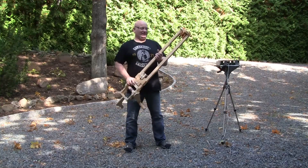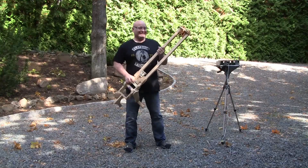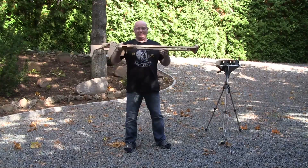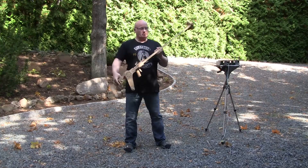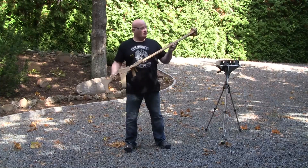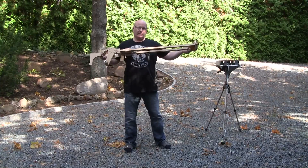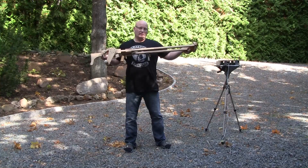Hello and welcome to the Slingshot Channel, where this video is about — well, it's not about what you thought. This is one of my most powerful crossbows. It's winch-operated so I can use really heavy rubber, but it has a limitation because the draw is only about 90 centimeters. So the question is: how does it fare when we increase the draw to about twice that much? Let's find out.